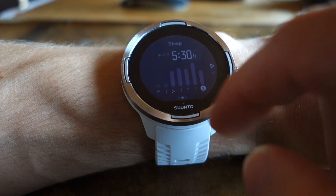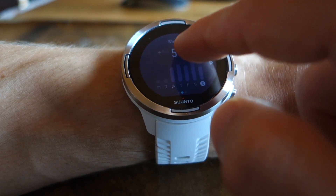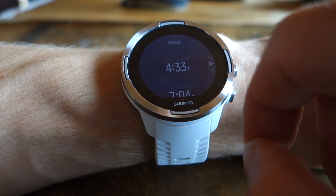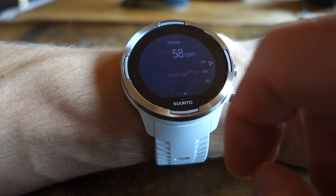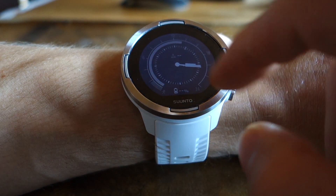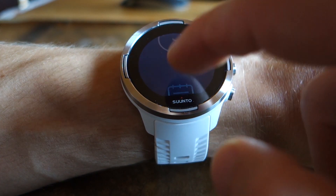For sleep tracking you have the overview, the times, and for the last session you also have the details here, including sleep heart rate. Up top, of course, we still have exercise, navigation, logbook, timer, and settings.